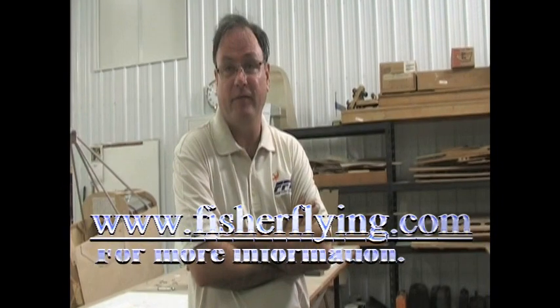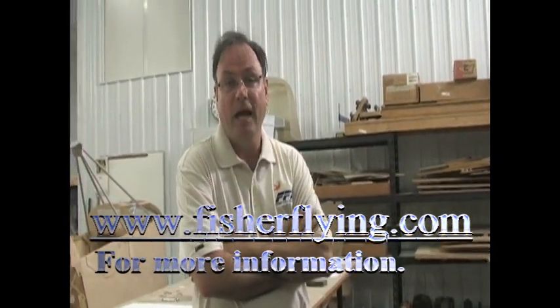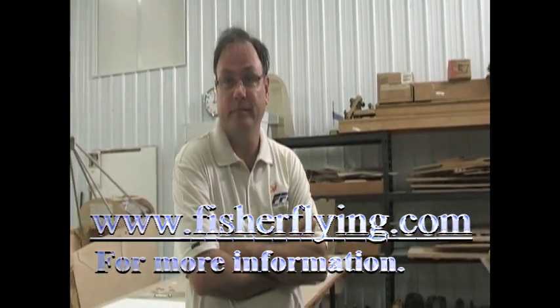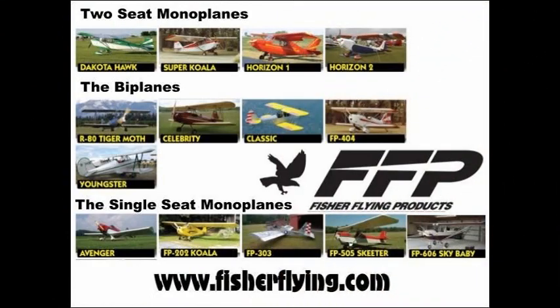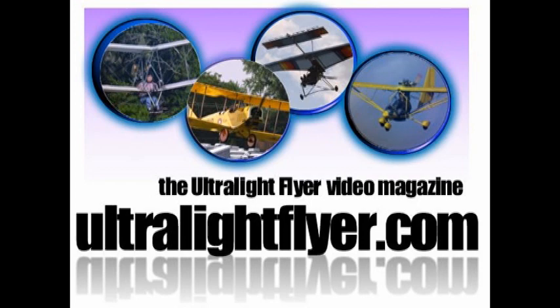If a customer orders just plans, they ship the next day — we produce the plans here ourselves. A partial kit ships in three weeks. A full airframe kit ships in six weeks. A quick build kit, because there's assembly time required, is between eight and ten weeks depending on the order. You can call us at 905-838-1050 or go to our website at fisherflying.com. We're physically located at the Brampton Airport in Caledon, Ontario, Canada — about three hours north of Buffalo, so not a far drive from the U.S. border.